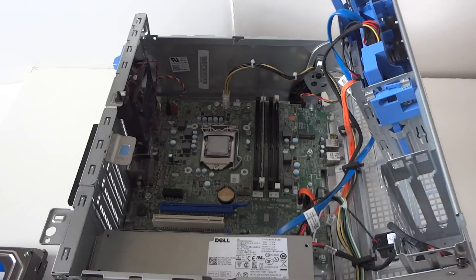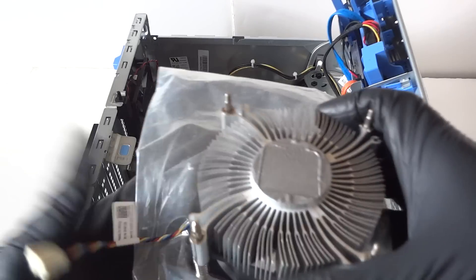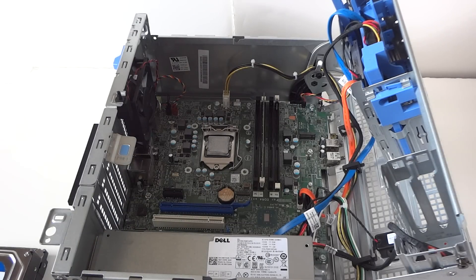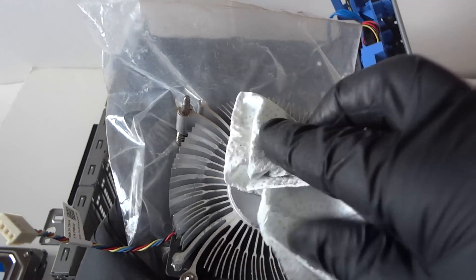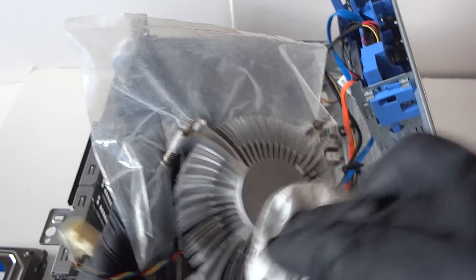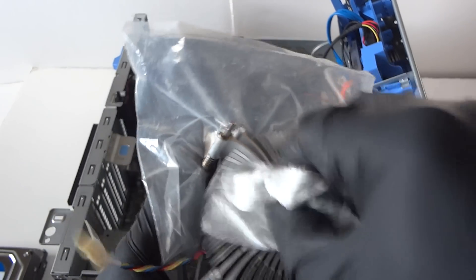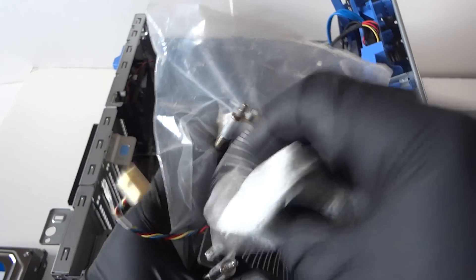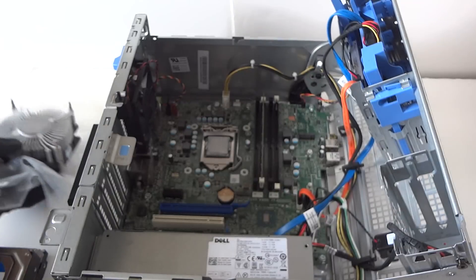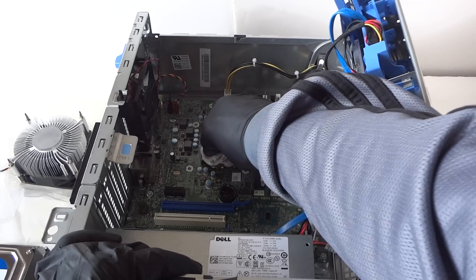You need to wipe down the thermal compound on the heat sink. If it doesn't come off easily, you can use 50% rubbing alcohol to remove it — just use a high-quality paper towel. Now remove the thermal compound from the processor as well. We need to remove the processor.